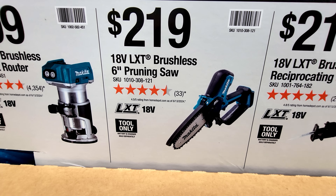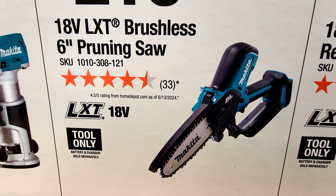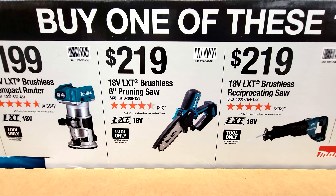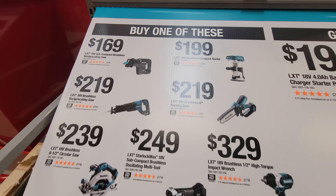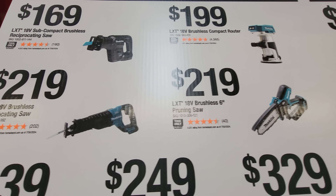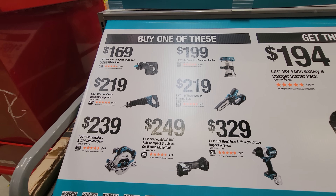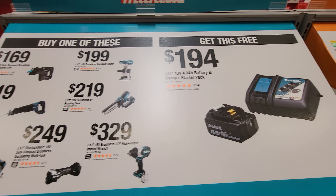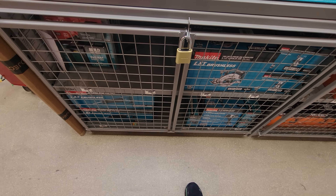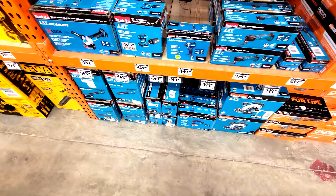They haven't gotten them in on the display yet, but there's also the 6-inch pruning saw — I love this thing. I have an equivalent tool from Milwaukee and I use it to saw through two- or three-inch branches on trees. If you buy that one for $219, you get the battery starter kit for free. So to summarize: buy the router, compact recip saw, full recip saw, pruning saw, circ saw, multi-tool, or impact wrench — any of those at the listed price — and they'll give you the charger and battery starter kit for free. Even though Makita has a smaller footprint here than other brands, don't be fooled — they packed a mean wall for what they had.